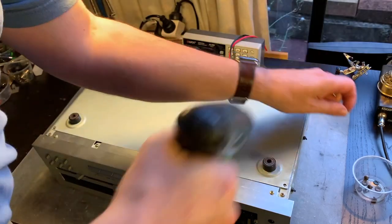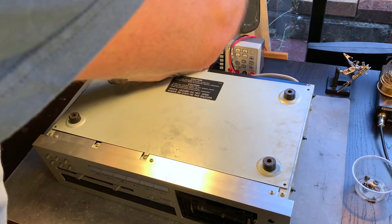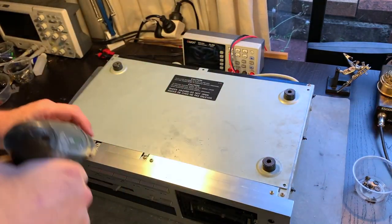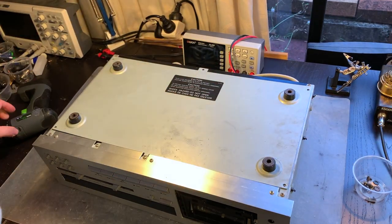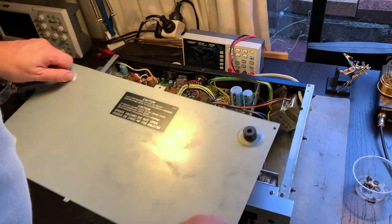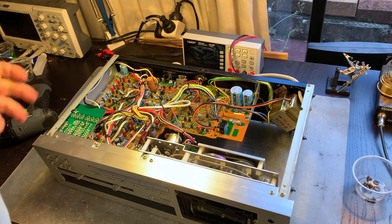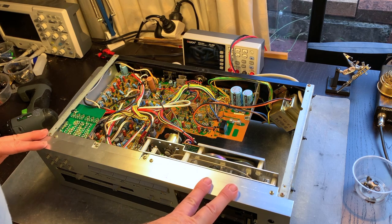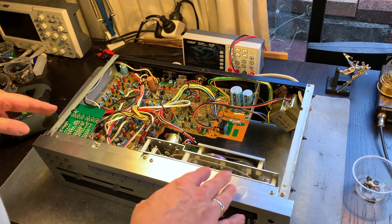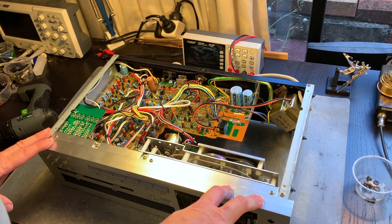I always appreciate when there's a bottom cover that can be removed. On a lot of decks there's no way to access the other side of the components — even if they're not installed upside down, you'd still need it for soldering. If that's not possible you have to totally disassemble the deck and deal with a free-floating circuit board on your desk. Here we have a good view of all the electronics. We'll also look at the transport and door mechanism later, since it's a common fault — so when you come across these decks you'll have an idea what's required.